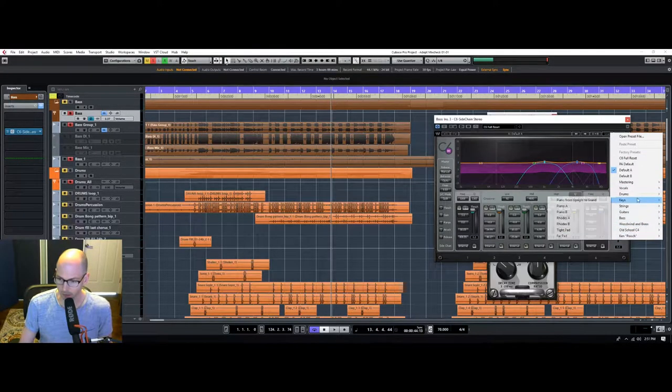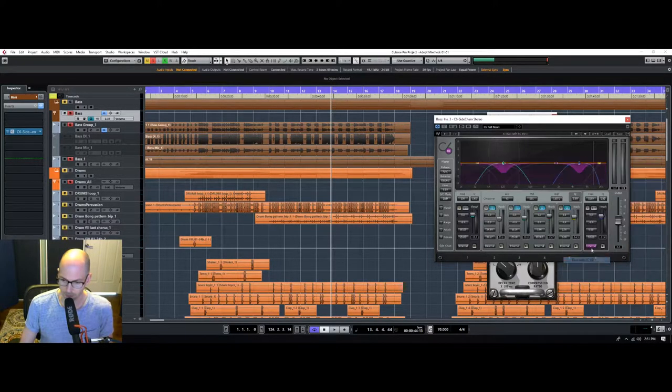I'll just start with this preset. What I'm doing here is setting this up so that when the kick drum hits, it's going to take these frequencies away from the bass — we want to completely knock that out. So let me send the kick.